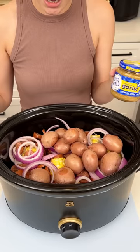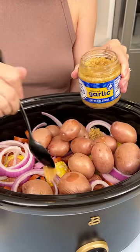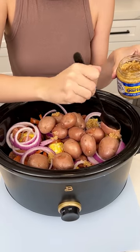Now it's time to flavor this up. I have some minced garlic and I'm just gonna take a few spoonfuls and put it here and there. We want this to be extra garlicky — you know I love my garlic.